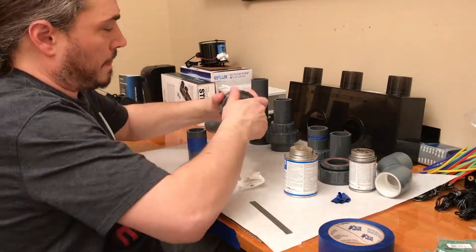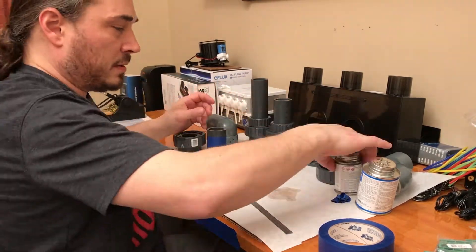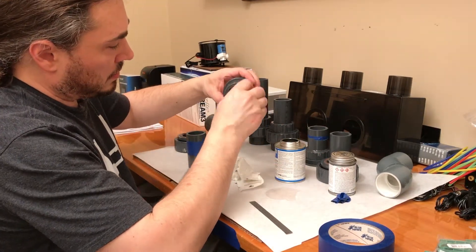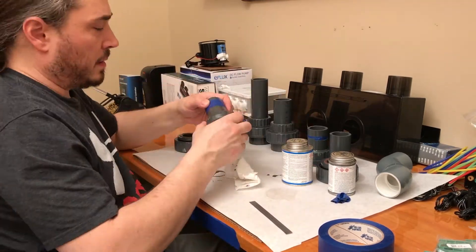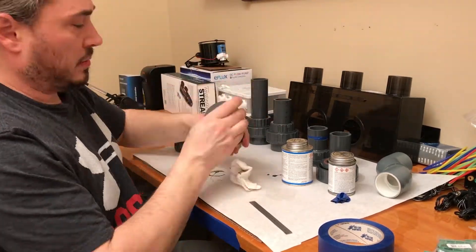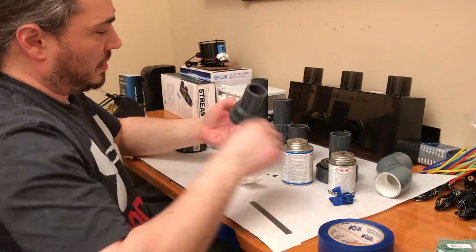I really did not need to prime these. From what I understand, the primer is good when you have a pressure application. In a reef tank, even the drains or your pump, there's not enough pressure there to really need that type of adhesion. So the 7-Eleven Weld-On by itself probably would have been enough. This is completely overkill, but it is what it is.